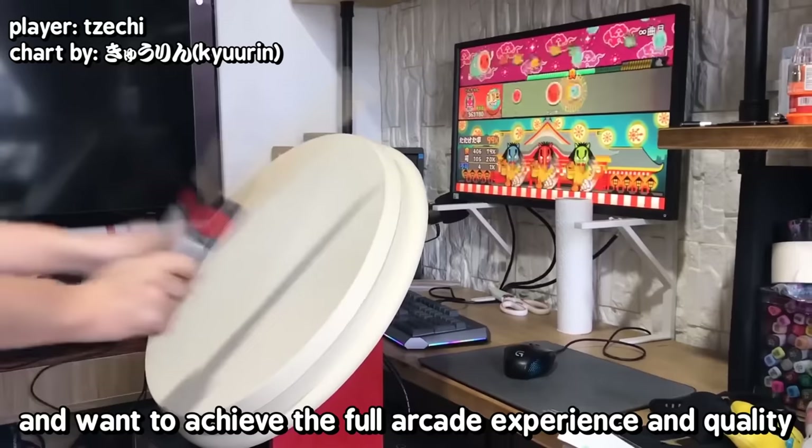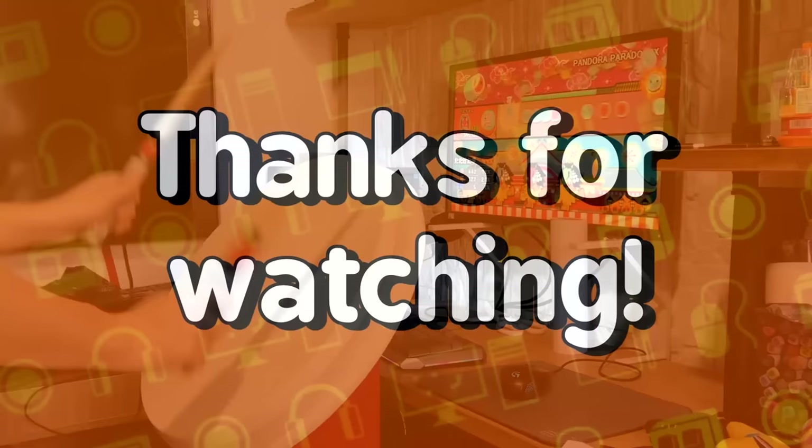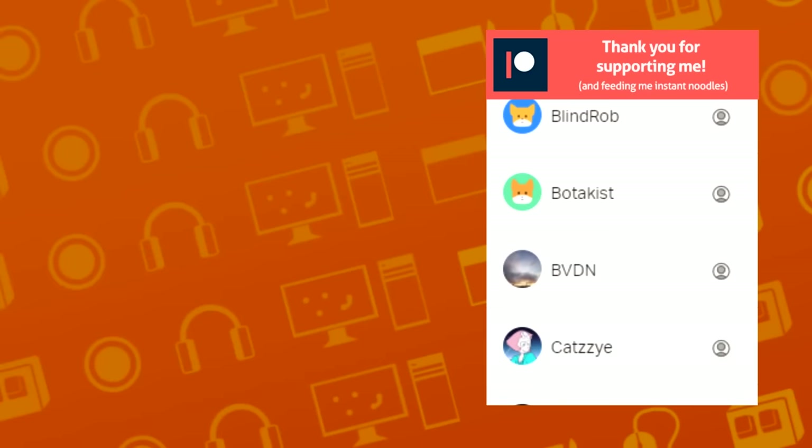And that's all I have for this video. We'll see you next time.